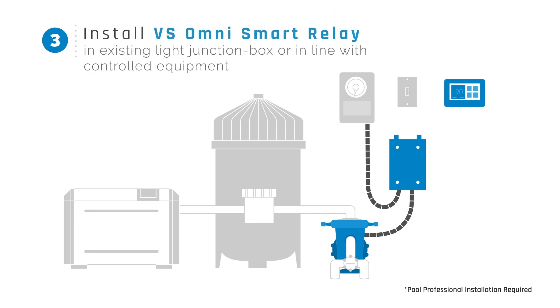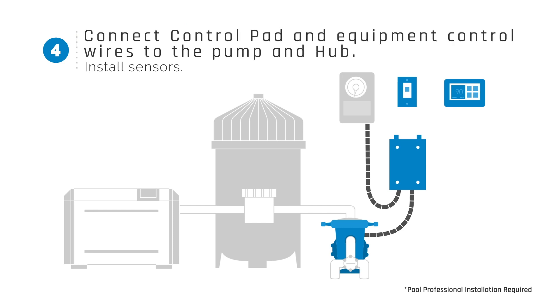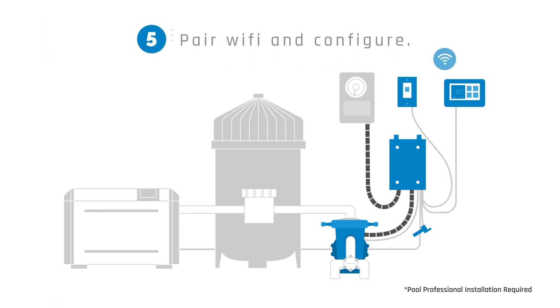Step 3: Install the VS Omni Smart Relay in the existing light junction box or in line with controlled equipment. Step 4: Connect control pad and equipment control wires to the VS Omni Pump and Omni Hub. Install sensors. Step 5: Pair Wi-Fi and configure.